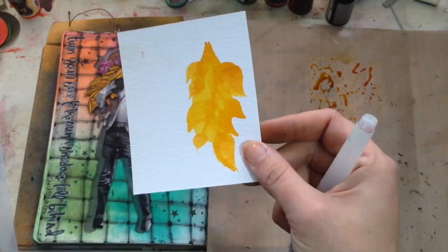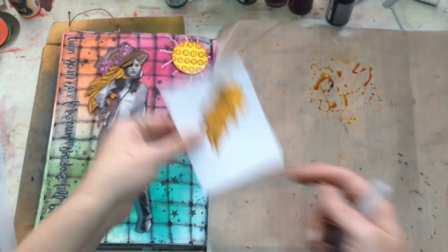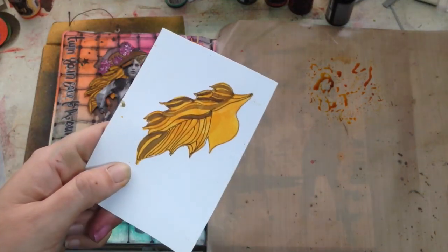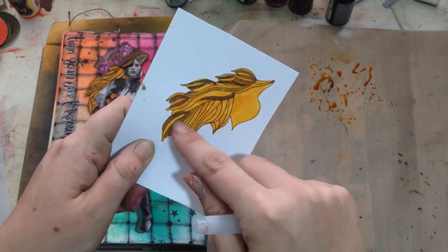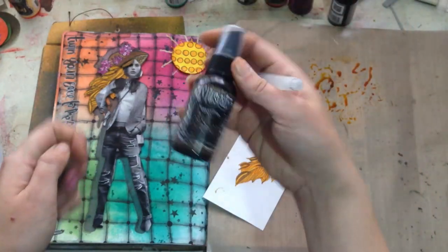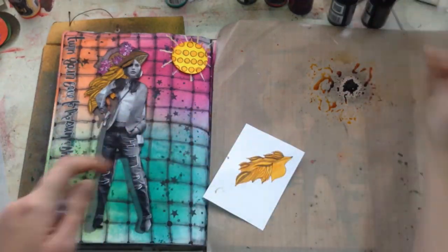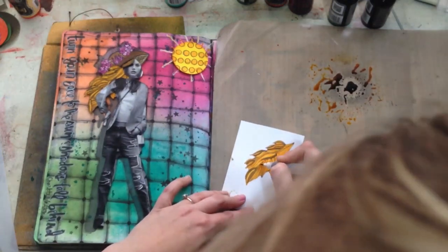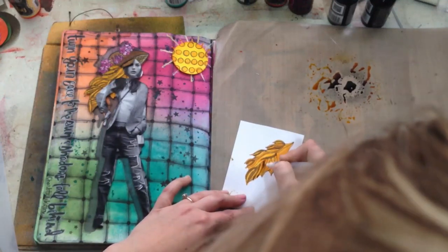Once everything was dry and filled in, I took a distress marker and started drawing lines for the hair — just haphazardly, it doesn't have to be perfect. Then I took some of the new Ground Coffee color, sprayed that back into the ink already on my mat from when I originally stamped the leaf hair, and went in and filled between some of the lines to create more color and texture.